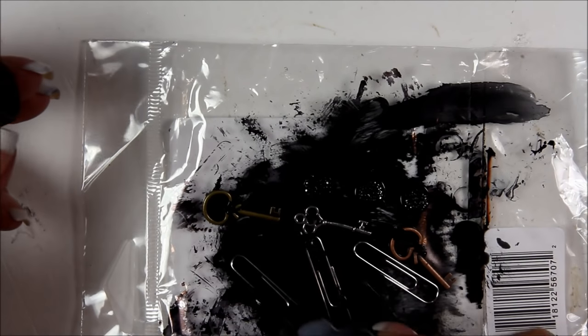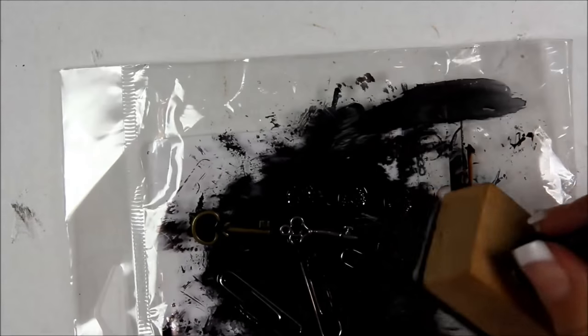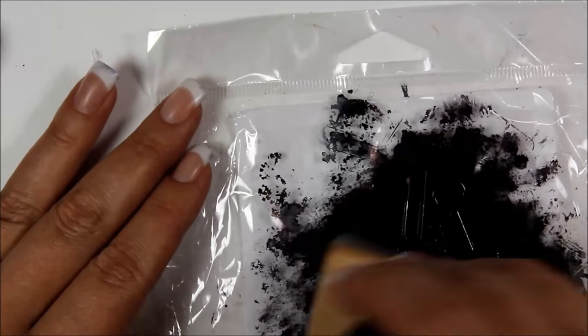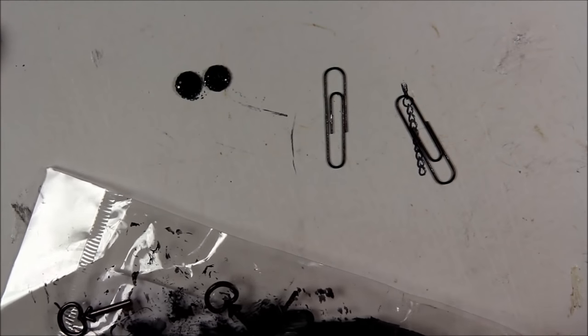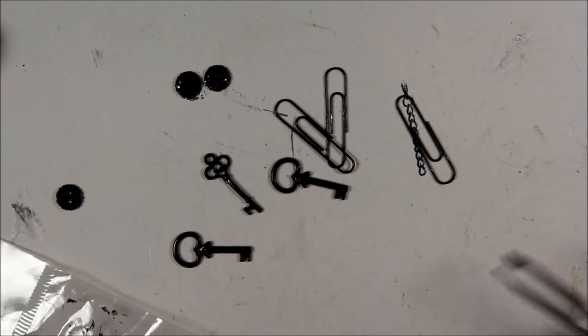I'm going to drop some randomly and also squirt some onto the tool and pounce it on. Be careful when you're working with alcohol inks because you can spill them rather easily. Everything turns black. I even did this to the chain on a closure because I didn't have a black chain. Now they're black and it's just that easy — let them dry before you use them.